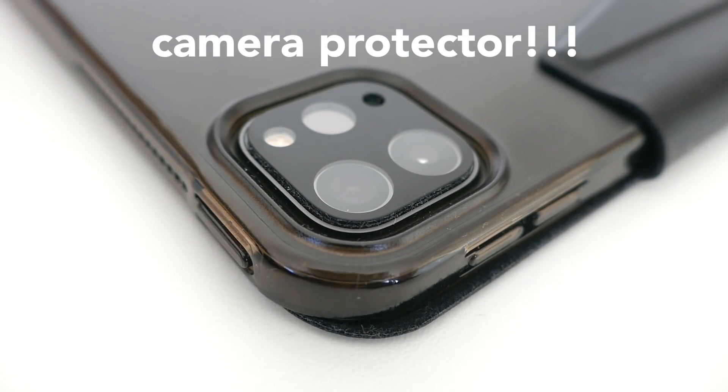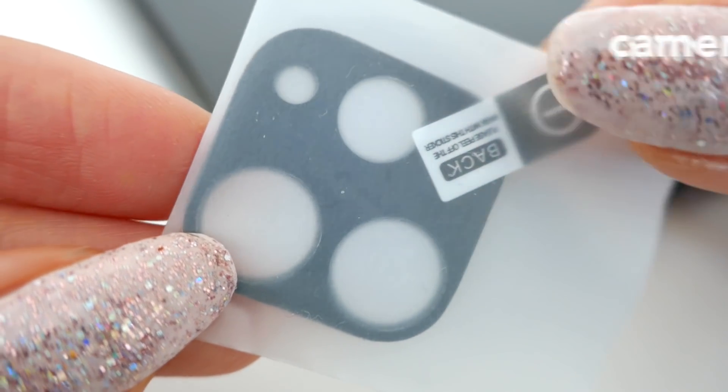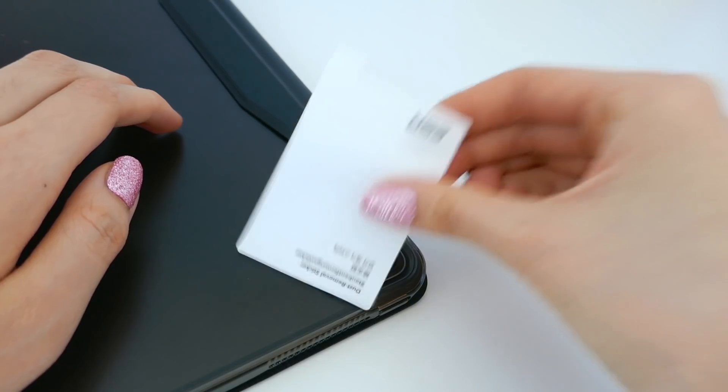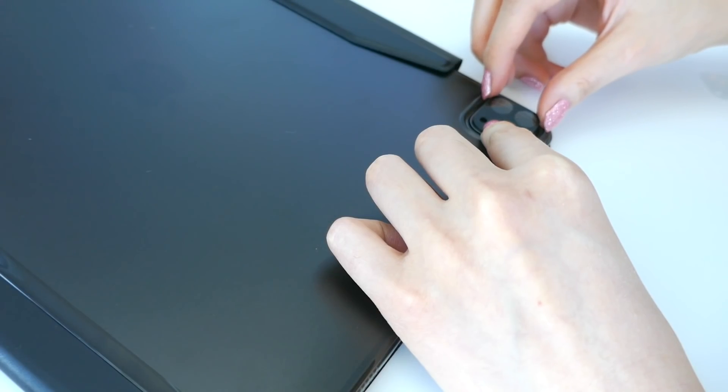The next thing I recently got was this camera protector, which is a lifesaver. If you don't have a case on your iPad and you just use it bare, you might scratch the camera lens. But this camera protector saves you — basically you just stick it on like a screen protector but for your camera. It's super easy and it'll just save you in the long run just in case.